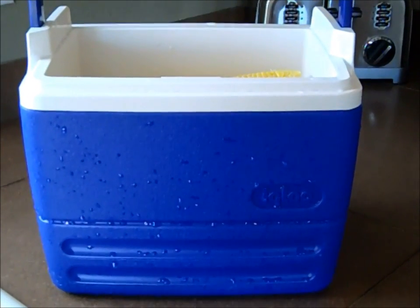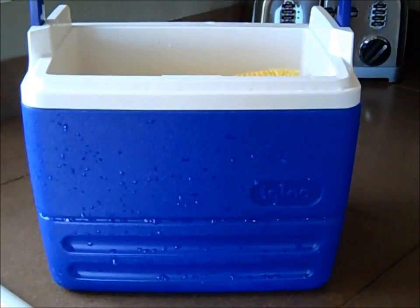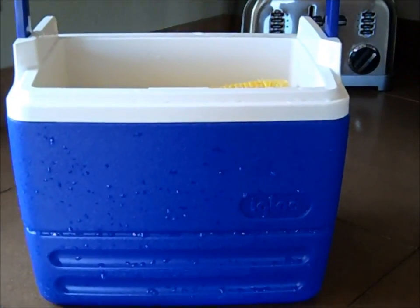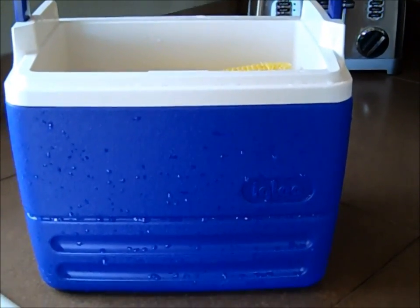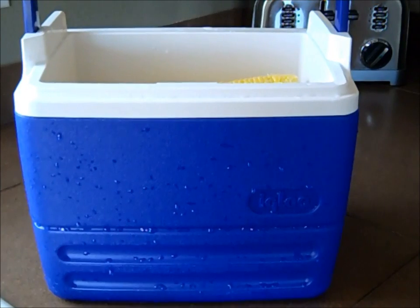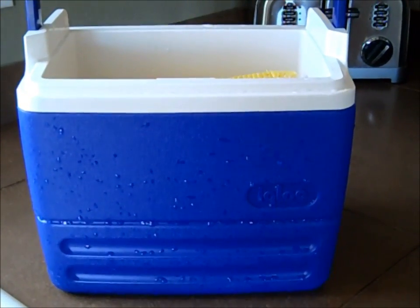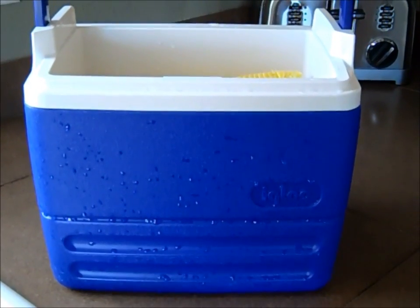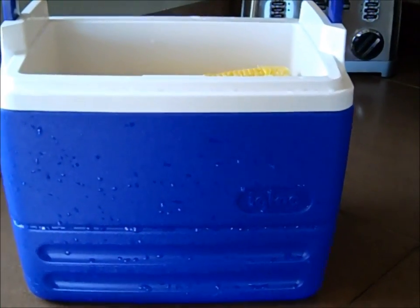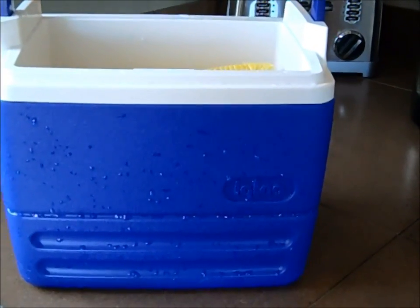Today we're going to do a little demo on cooking your corn in a cooler. I reduced this recipe — it called for about a couple dozen ears of corn, but we're not having a party or anything. I just wanted to demonstrate the technique. So I'm using a small igloo cooler that I scrubbed out and rinsed with hot water, and then I shucked my corn.